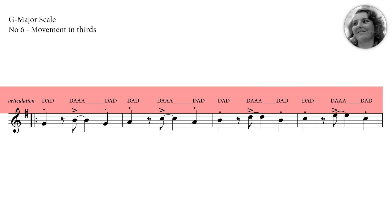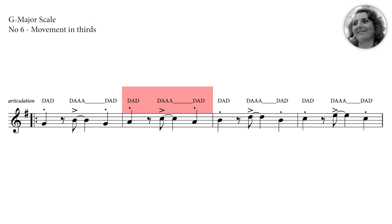Moni gives you support. One, two — one, two, three, four. Okay, you've got it. Now Moni will play along with you.